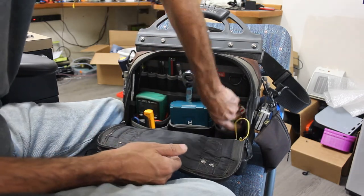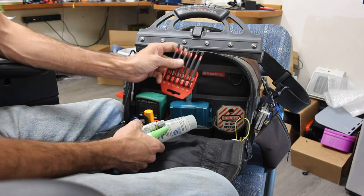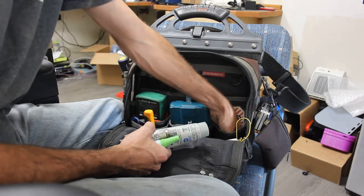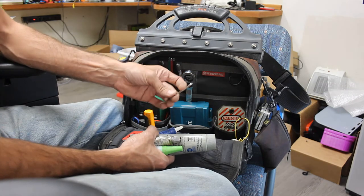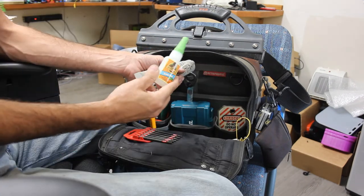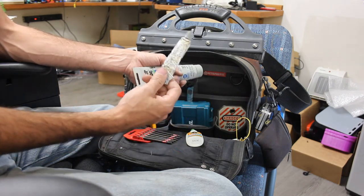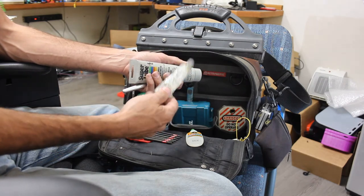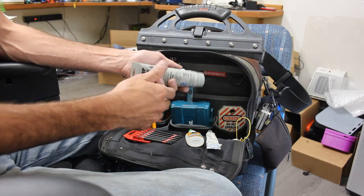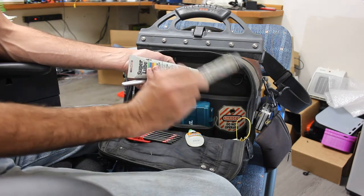All sorts of stuff in here. Another set of hex bits — this one has Torx, square, and Phillips. Safety pin — you'd be surprised how often you'll use a safety pin for things. Super glue — you always need super glue. Anti-seize — I use this whenever I'm almost positive I'm going to be the next guy to have to take something apart. I don't want to fight bolts twice, because most of the time the first time I pull something apart it's been together for who knows how long, over-torqued, all the fun stuff that makes it difficult. So I do myself a favor and use anti-seize.